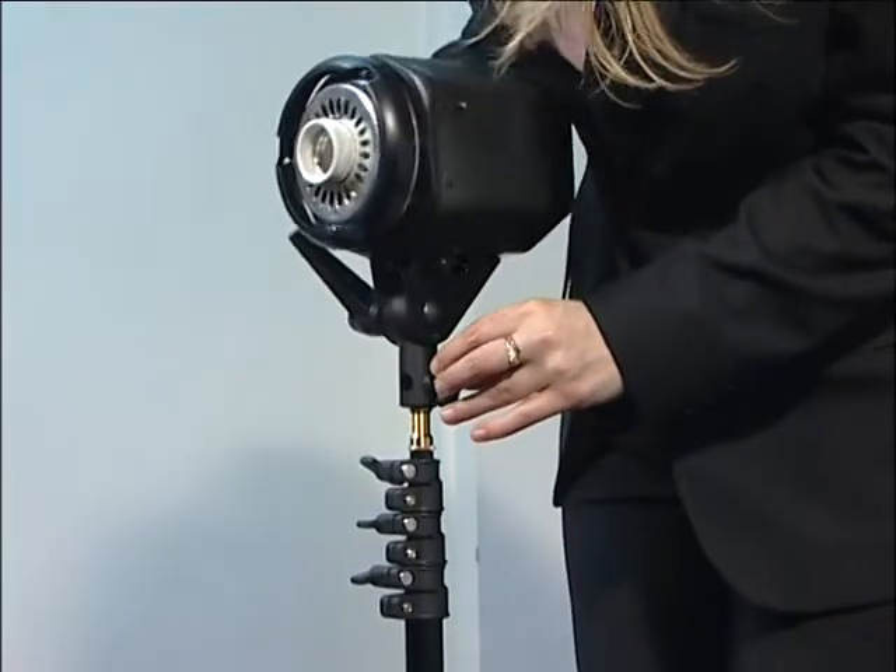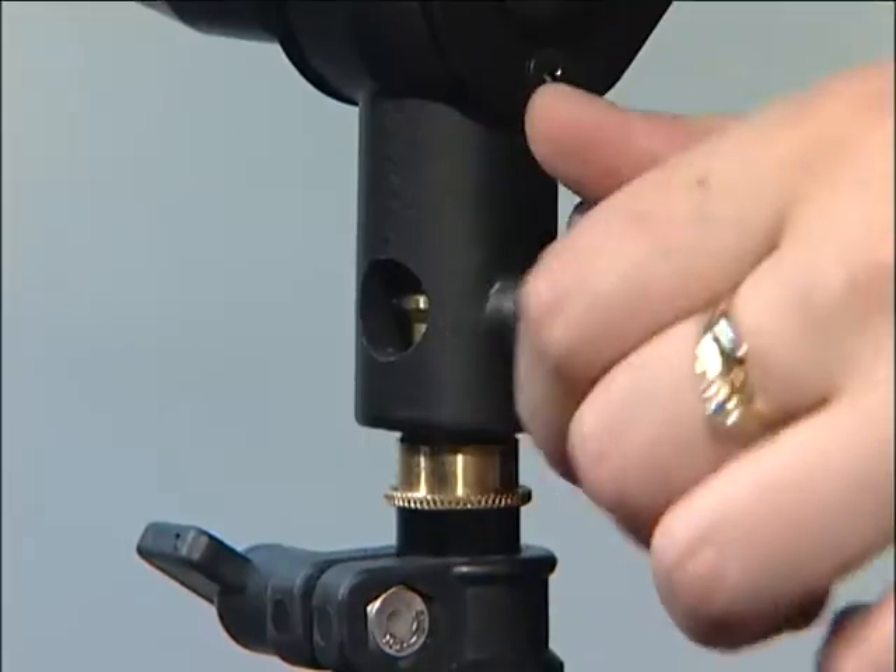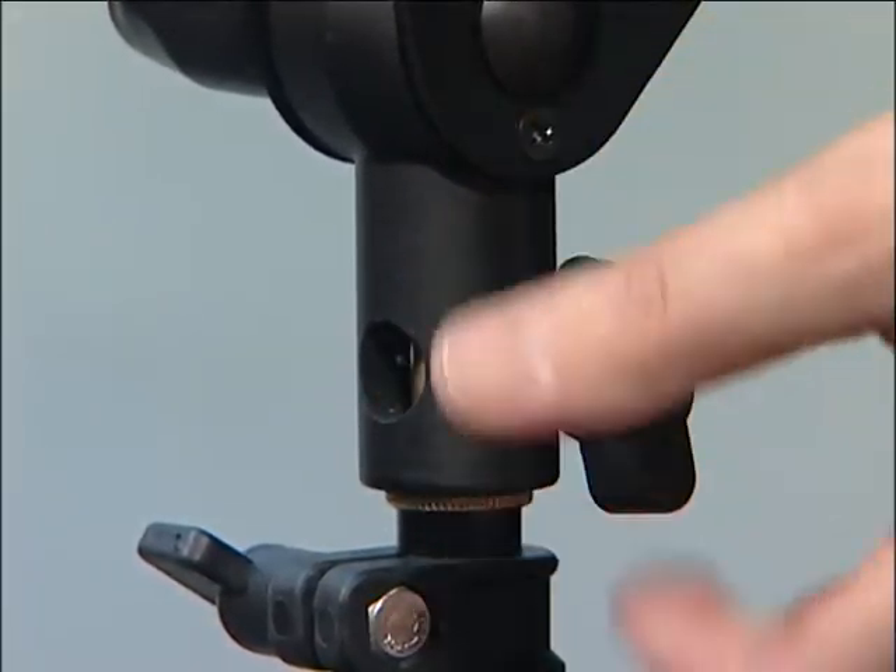Slide the light onto the top of the stand, making sure that you tighten the thumbscrew to secure the light into position.